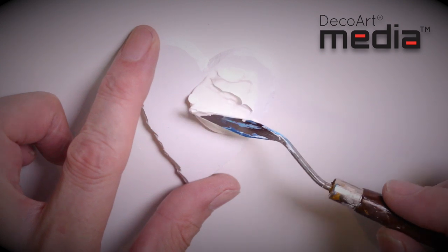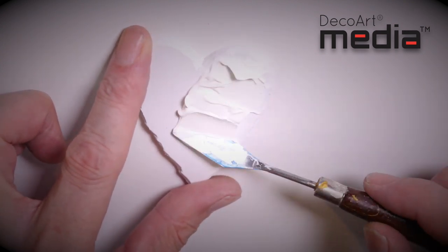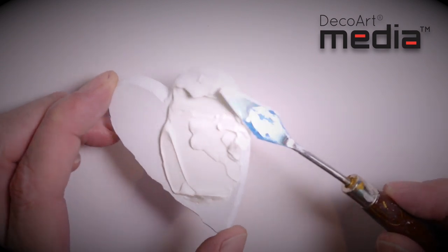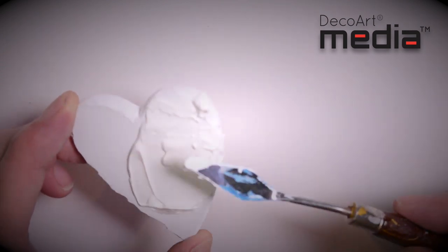I'm simply going to apply the crackle paste with a palette knife. The thicker you apply it the larger the cracks, the thinner the smaller the cracks. I'm applying this probably about a millimetre thick in most places.